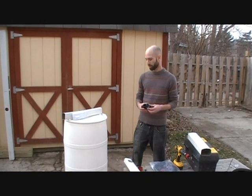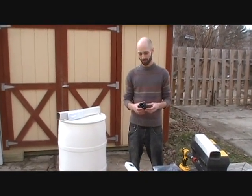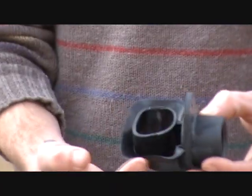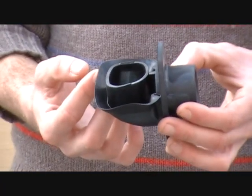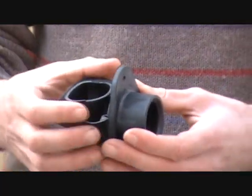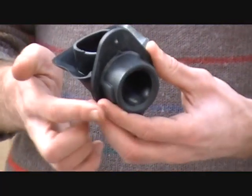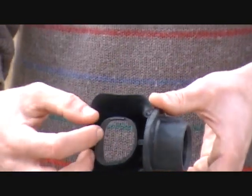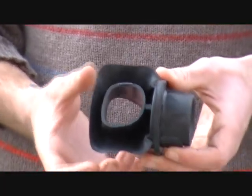Now that we have our rain barrel built, I'm going to show you how our diverter works. This is really a great design — it's one piece, made of rubber, and it has these lips that fit to the inside of the downspout. Most of the water coming down the downspout clings to the wall, so this collects all the water and then diverts it first to the rain barrel. Once it's full, it backs up and goes down this hole. This also allows debris to go through to prevent clogging.